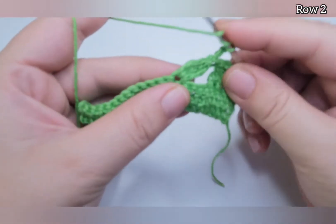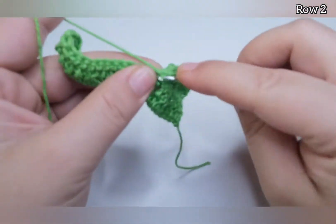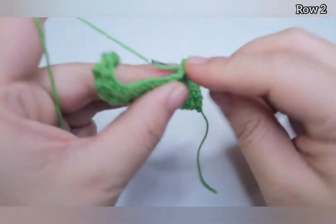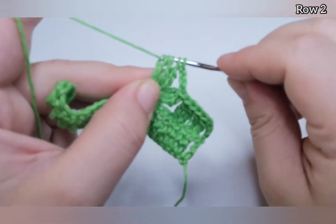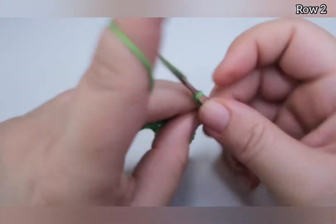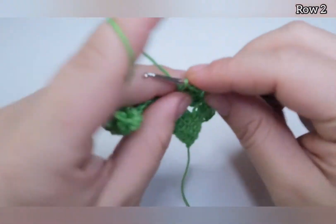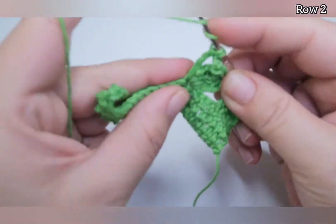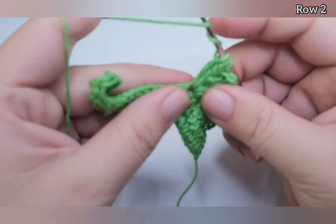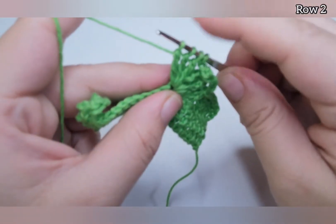Into the same stitch work another triple crochet: pull through two, pull through two, leaving two loops on the hook. Yarn over twice, go into the same stitch, pull through two, pull through two — three loops on the hook. Yarn over twice, go into the same, pull through two, pull through two — four loops on the hook. Pull through all four. Chain four again, then work a third triple crochet into the same stitch the same way, ending with four loops and pulling through all four.